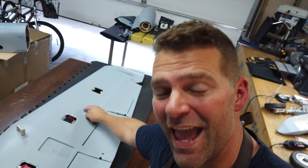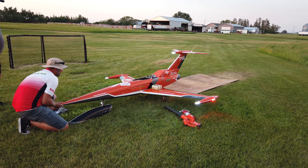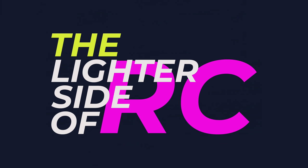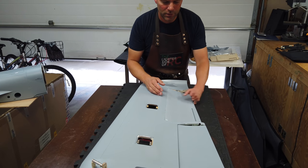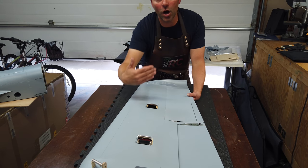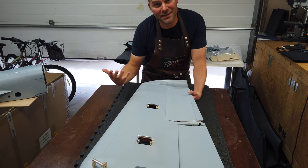Welcome back to the channel, welcome back to the build of this amazing Sky Master A10. Stay tuned, we're continuing with the wings. Last video we got the flaps set up and the wiring harnesses done. This video we are starting to focus on the aileron portion and speed brake portion, and from there we'll continue adding pylons, gear, and all that to the wing.